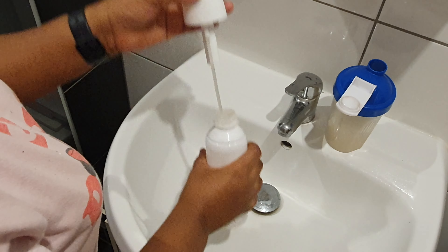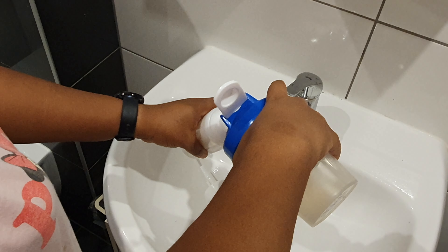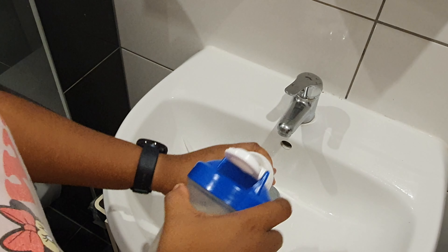Rice water contains carbohydrates, minerals, and vitamins that can foster a balanced environment in the scalp to keep your follicles healthy.